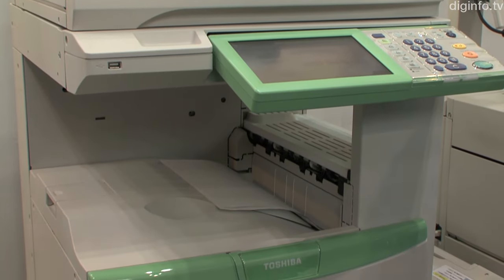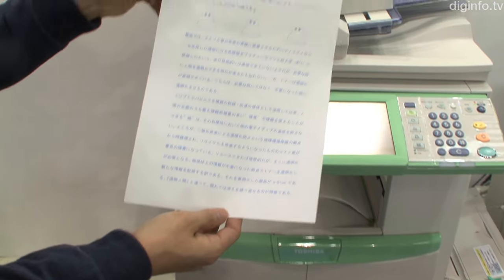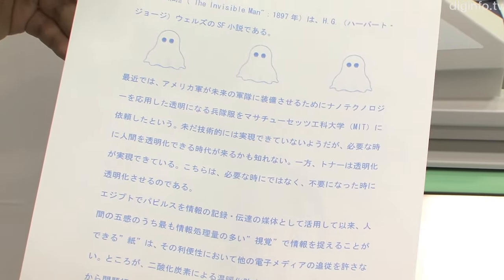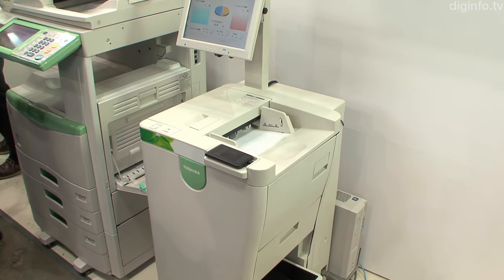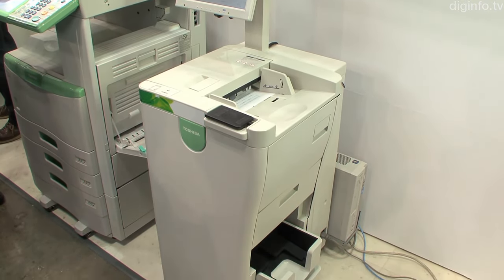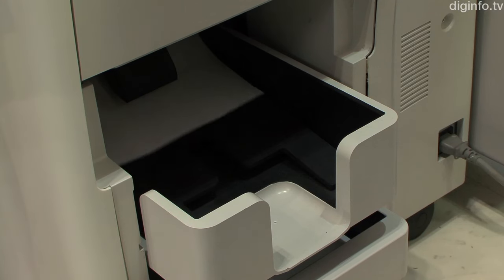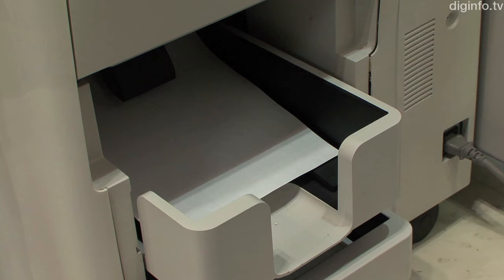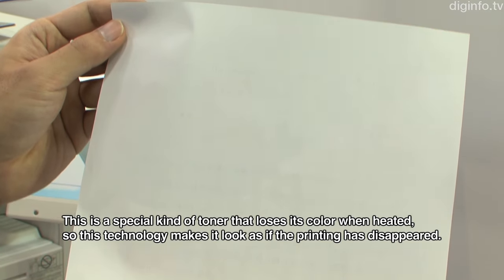Toshiba Tech is developing a revolutionary copier system that can erase printed text from ordinary copy paper. Compared to other erasable printing systems which require special paper, this printer uses erasable toner. When the printed page is passed through the color erasing device, the printing disappears and the paper can be used again. This toner can only be used with compatible copiers, but any regular copy paper can be used.